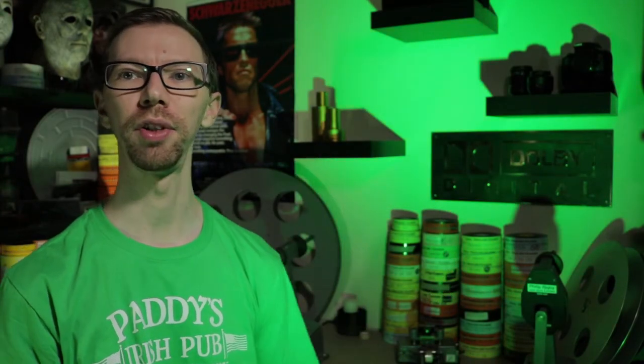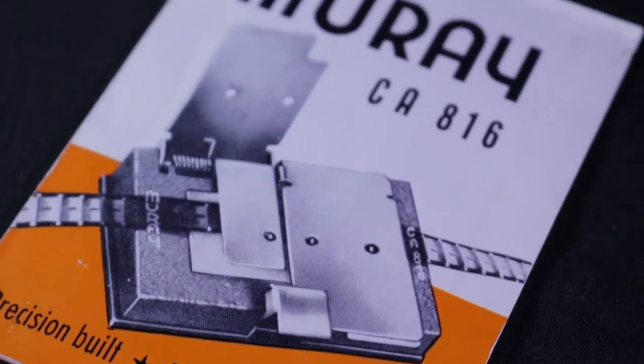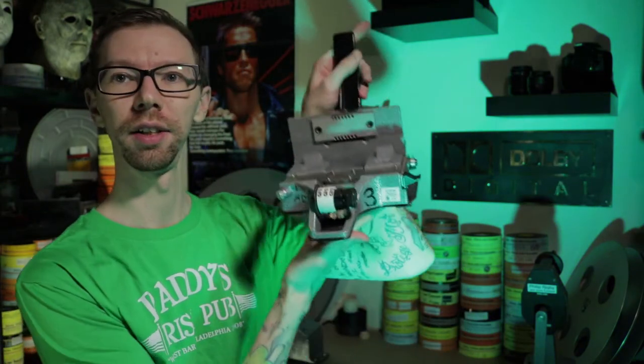Pretty cool — this was just to kind of add to the collection here on the shelf behind me. I never worked with 8 or 16mm, not yet in any way, so it's just a nice little piece for the collection. It's very much a different type of splicer compared to a regular 35mm, like this one here which uses tape — but definitely an interesting piece and worth adding to the collection.